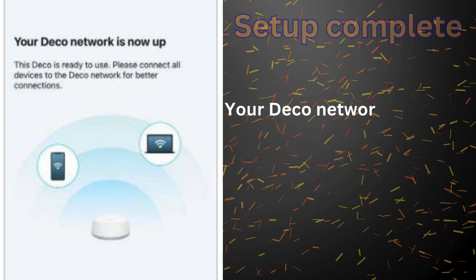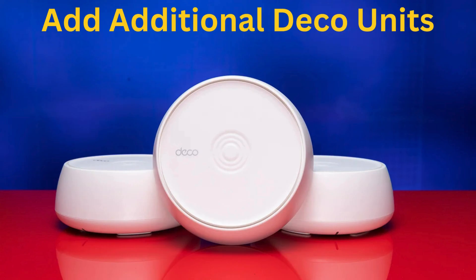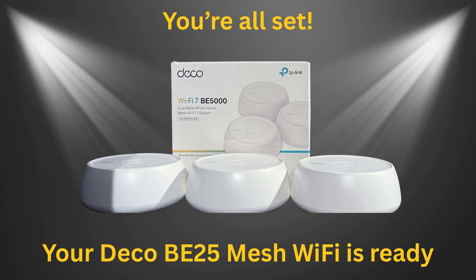Your Deco network is now up and you can connect your devices to it. You can also add more Deco units to expand your coverage. Plug them in and wait for the LED to pulse blue — the app will automatically detect and connect them.